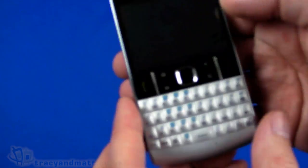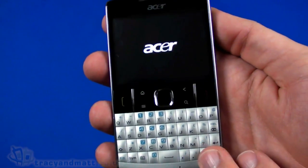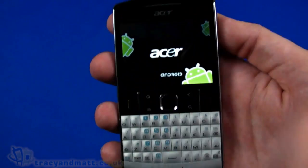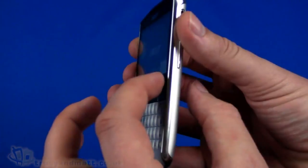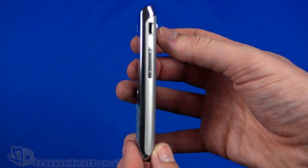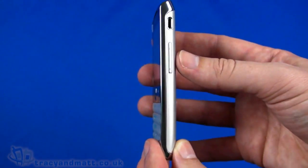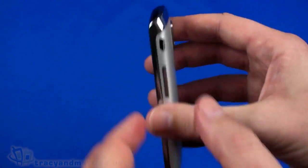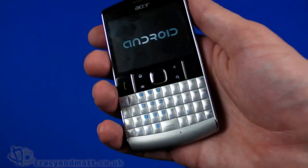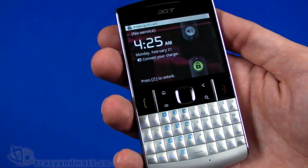We'll just power up, and while we wait, let's run down the spec. It's quad-band GSM and dual-band HSDPA, so it'll work most places when you take it abroad roaming. It's 116 millimeters top to bottom, 63 millimeters wide, and just 12 millimeters thick - it actually seems thinner than 12 millimeters would suggest. We've become used to devices around 9-10 millimeters, but 12 seems quite thin here. It weighs 109 grams, so it's not a heavy handset.